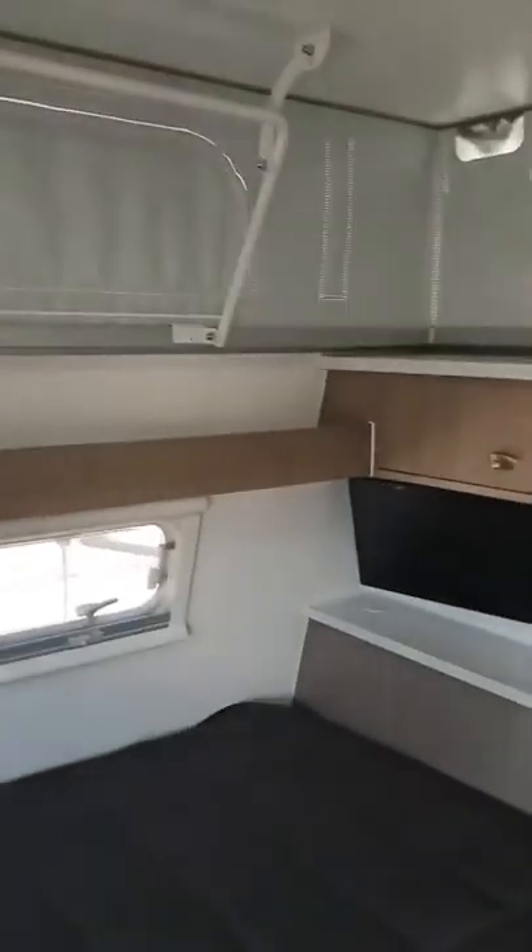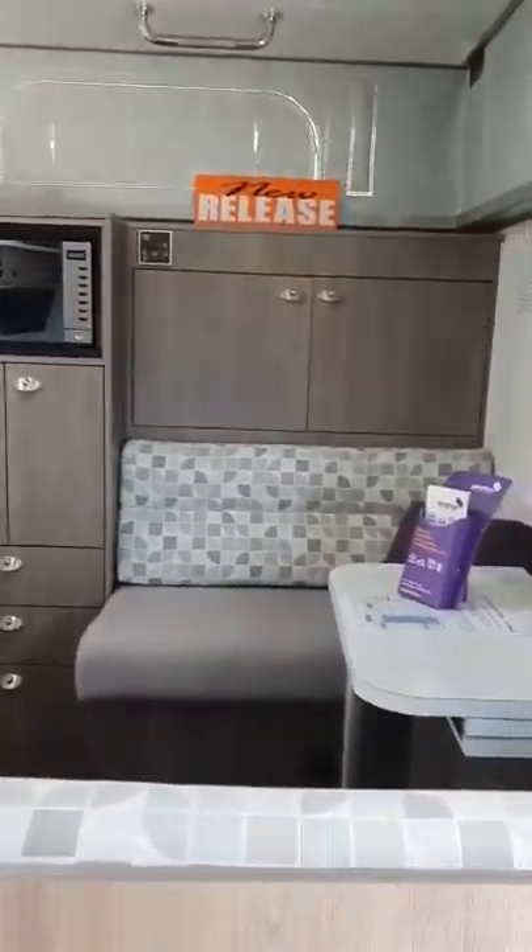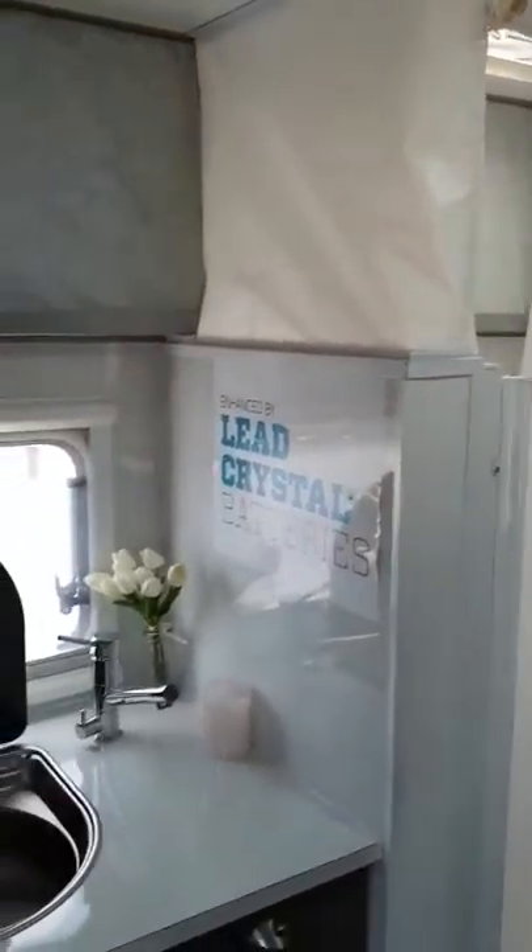So we have a queen bed, a little CD TV, combo shower and toilet, and cafe seating.